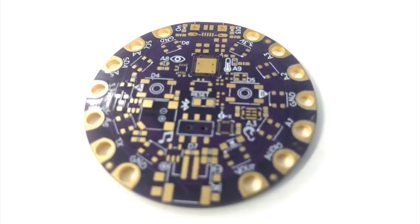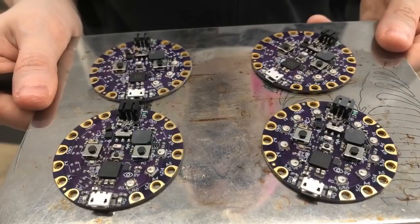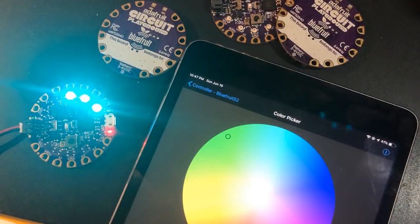And next up, this is kind of our big top secret. A lot of people are excited about this. This is the Circuit Playground Express BlueFruit Edition. It has an NRF 52840. Working on the prototypes, we got it going. Here's an iPad — I got it connecting. It works. Here's a video of us getting it going, so we're going to let past us do the talking.